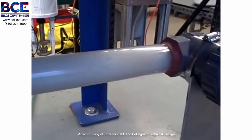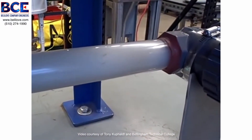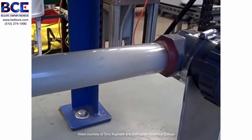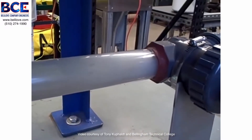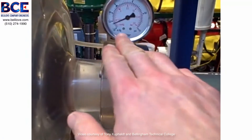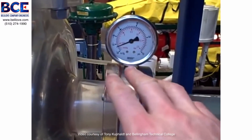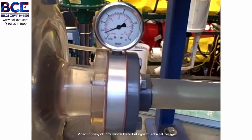I just want to illustrate what cavitation looks like in an acrylic tube and what it sounds like — it sounds like rocks, literally like rocks going through the pipe. We cause it by dropping to too low a pressure, causing flashing to occur. And when the pressure rises again, the bubbles collapse and that's when cavitation occurs.